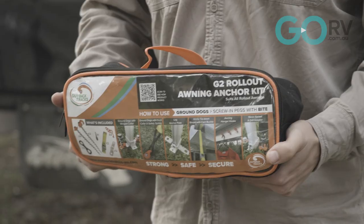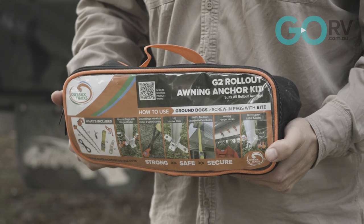If you're looking for a way to really secure your awning, this rollout awning anchor kit is definitely worth having a think about. I like it — it's now part of my permanent caravan kit.